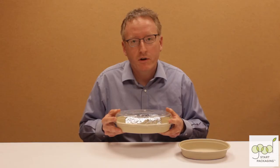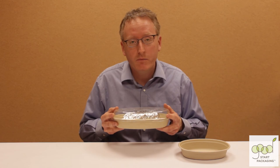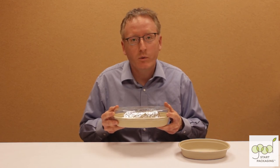We have many restaurants around the country using these with great success, but if you're planning to use them with very hot, steamier liquid food, give us a call and we'd be happy to mail you some free samples to test for your business. Check them out at goodstartpackaging.com.